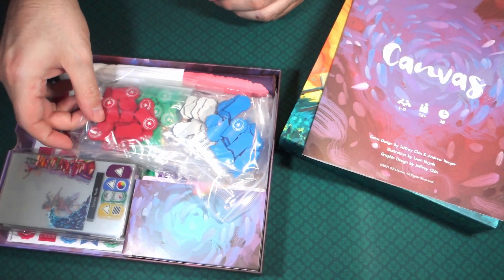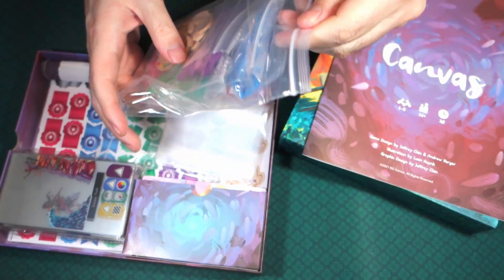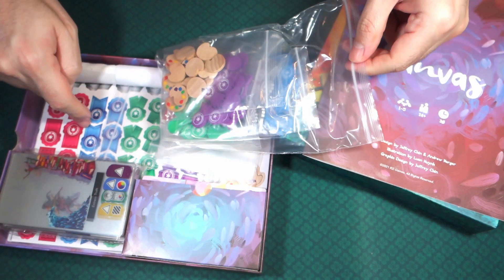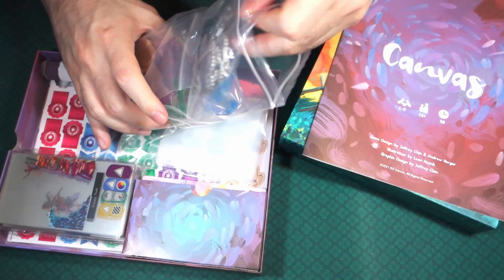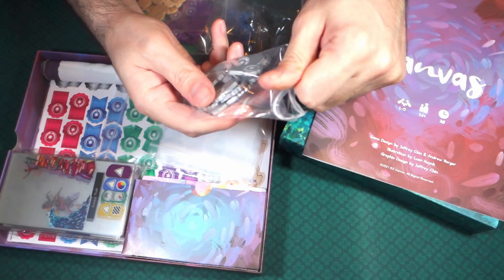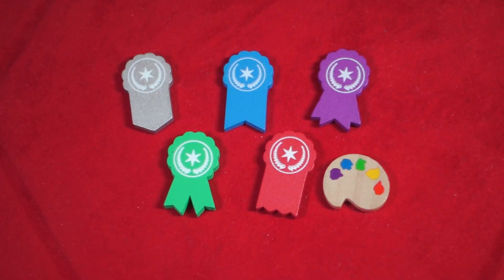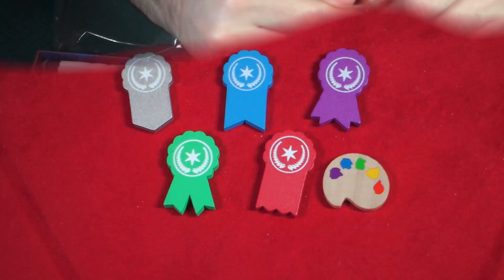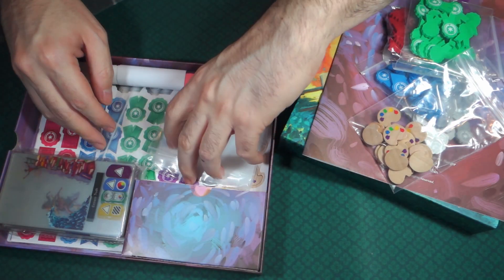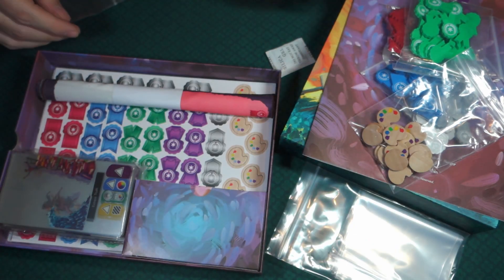Here we have a bag of wood pieces, and I can see the corresponding cardboard pieces are on the bottom. This is what makes it deluxe — these tiles look really cool with nice bright colors: silver, blue, green, purple, and red. There are also little color palettes included. They also threw in a bag of baggies, which is always handy.